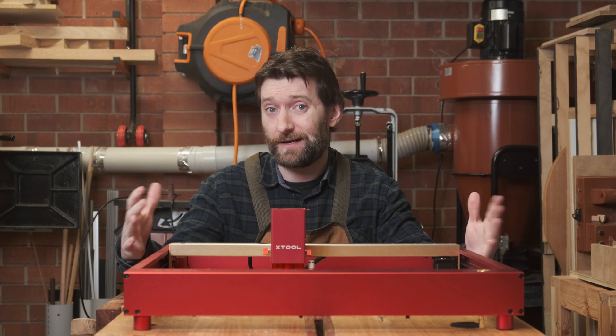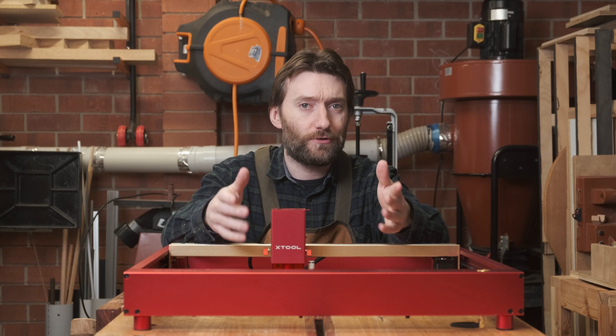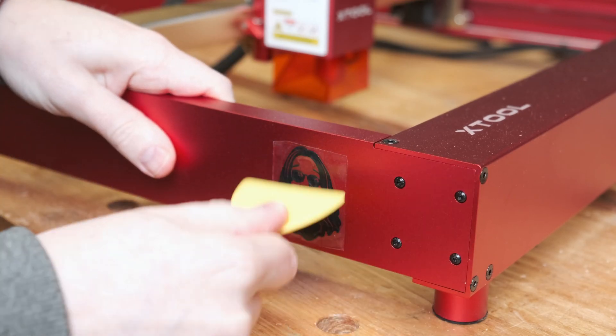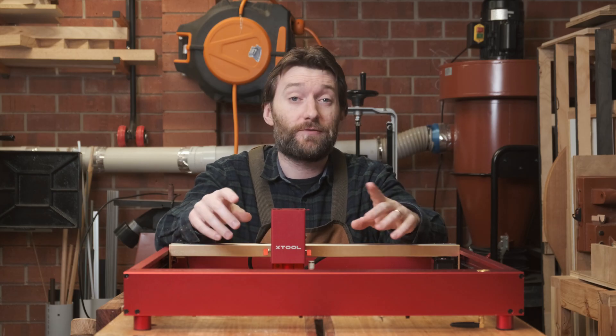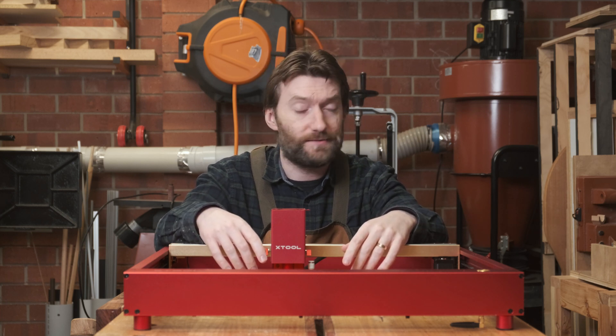I get to keep the machine, but I can also say nasty things about it if I want. This is the 20-watt model in golden red, or Iron Man colours I guess. It also comes in a more traditional metal grey. They've also sent me the air assist pump and the RA2 Pro rotary axis.